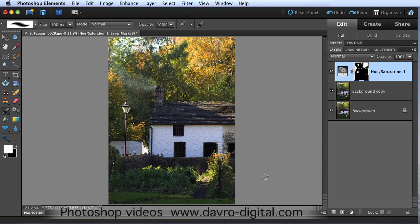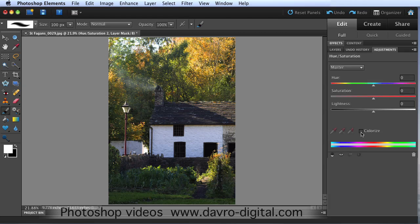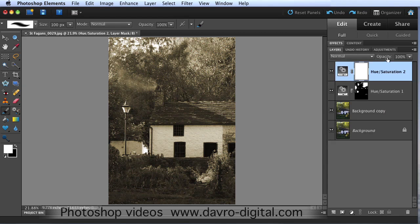To deal with that, dropping down to the adjustment layer one more time, going to Hue/Saturation again. This time clicking Colorize - that has toned the image. With the hue slider we're going to move this across - something in the high 30s, low 40s is pretty good. Just dropping down on the saturation - something like that. Brilliant. Coming to the layers panel, coming to the opacity slider and dropping the opacity down quite low.